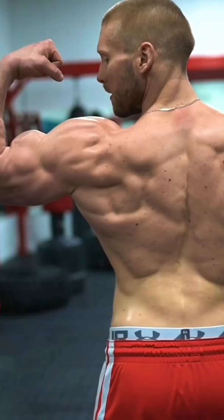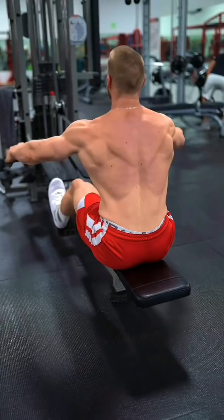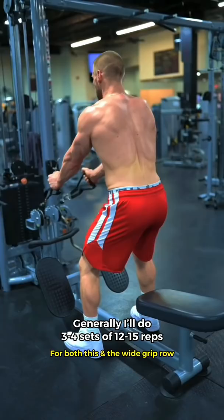Target the muscles of the posterior aspect of your shoulder and mid-back with movements such as the seated wide grip cable row pulling the bar to your chest, and the standing low cable reverse fly, for 3 to 4 sets of higher reps. This will help give your back as well as the rear part of your shoulder that more three-dimensional and impressive look. Get after it guys.